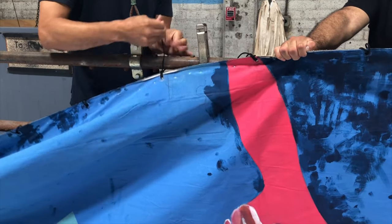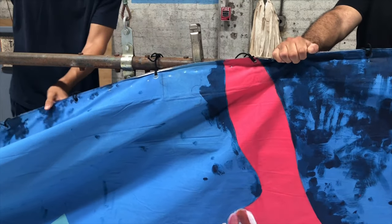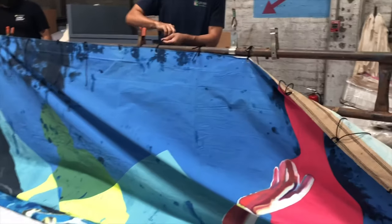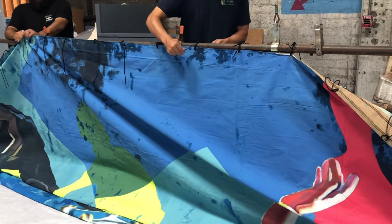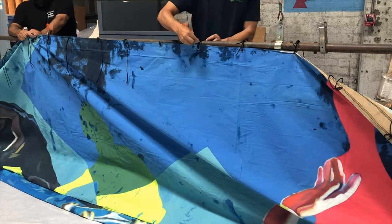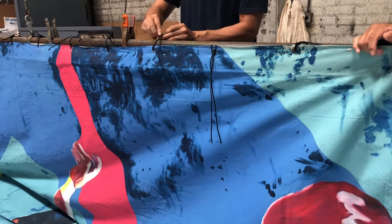If you choose to use the ties, like using the clamps, start at the center of the pipe. Once you've tied off in the center, begin tying the drop on the pipe. Make sure the tie lines are tight, so the drop is even at all tied points.